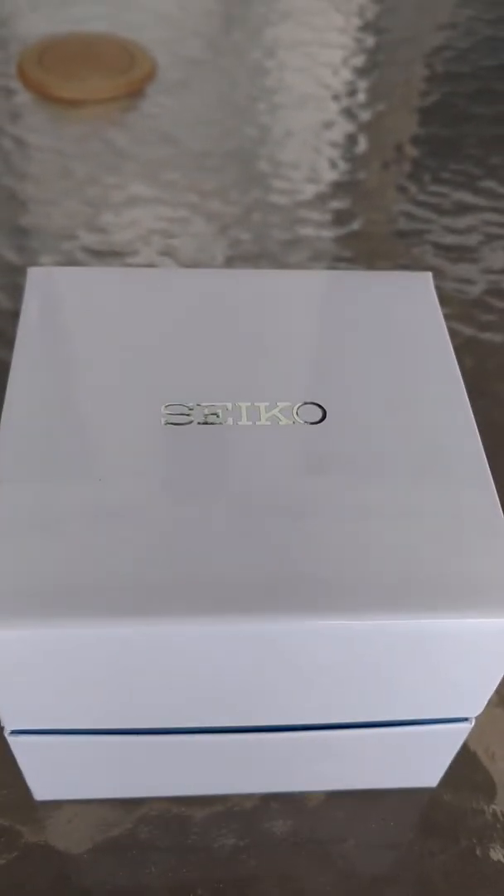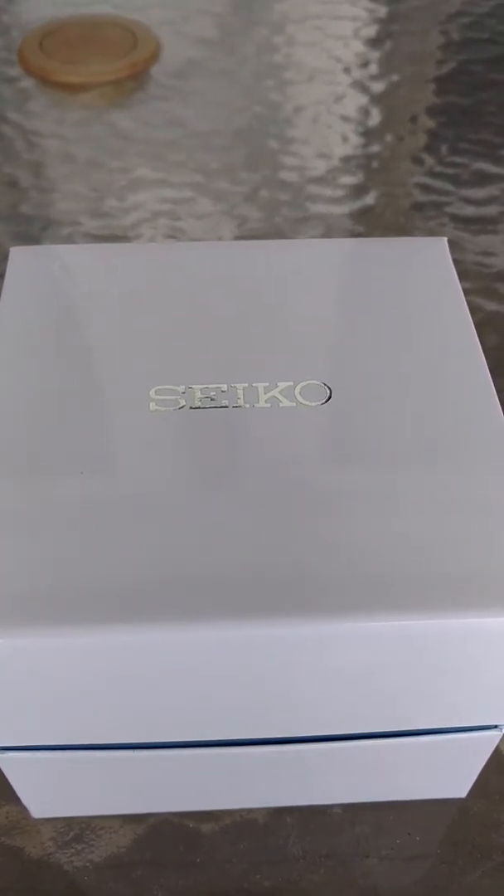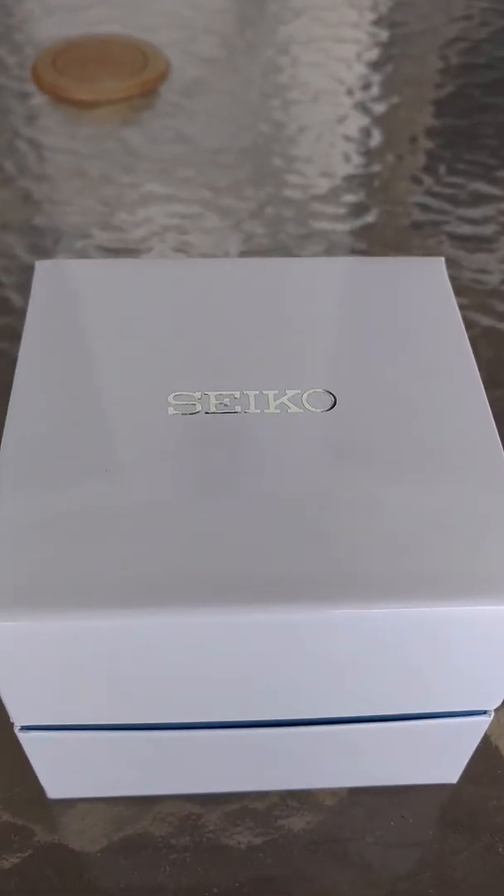Good day. This is Zombiticus. It's been a while since I've made a video. In fact, the last one was about my cell phone — this hasn't been about a watch. But now we have a new acquisition.